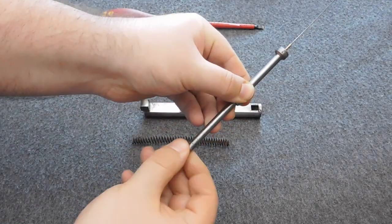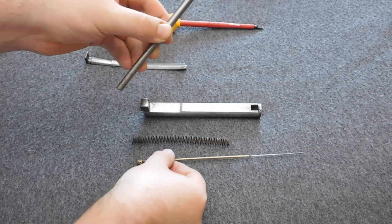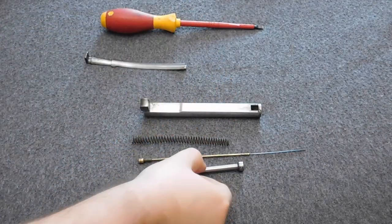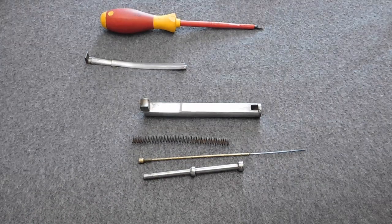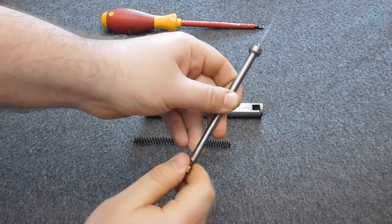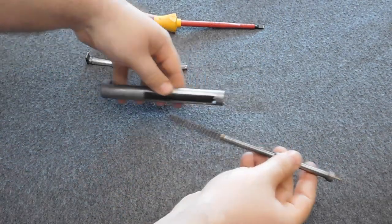Simply unscrew the needle from the needle bolt and there you have it — a completely disassembled Dreyse bolt. Reassembling a Dreyse bolt is just every step we just took together in reversed order. Nothing too complicated here.